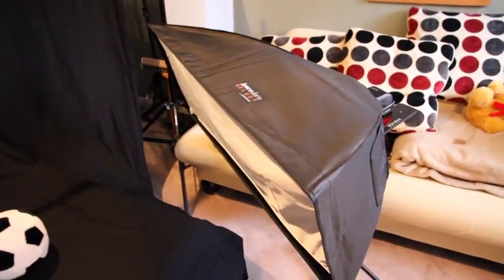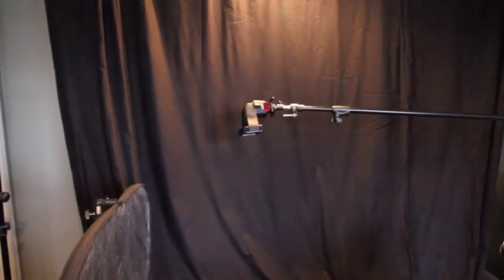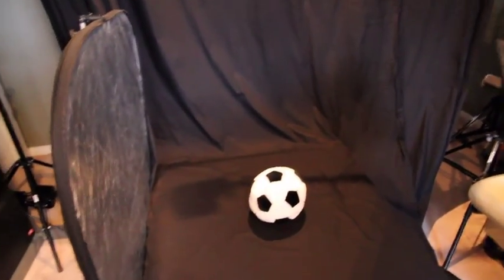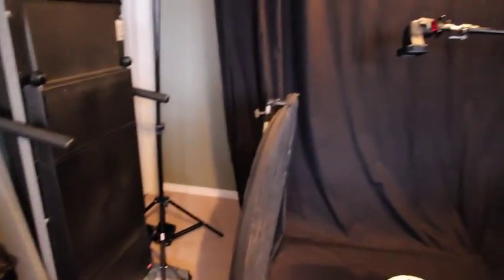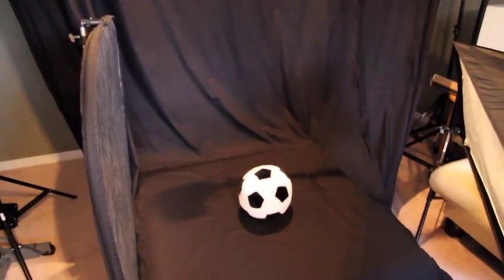The grid also makes sure that the flash doesn't spill into the camera lens because of the way it's blocked. So I've got my softbox as my key light, my reflector as my fill light, and the gridded light as my hair light — which I could also put to the side as a kicker, or move it over to the left to get something really bright behind my daughter.